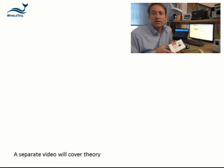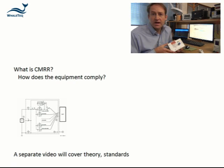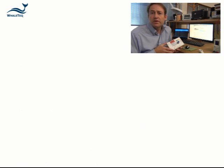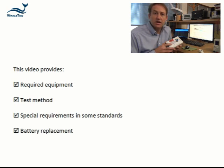There is a separate video covering the theory behind CMRR as well as the requirements in the standard and the design of the equipment. This particular video covers the required equipment as well as the test method, some of the variations in the standard, and replacing the battery inside the box.